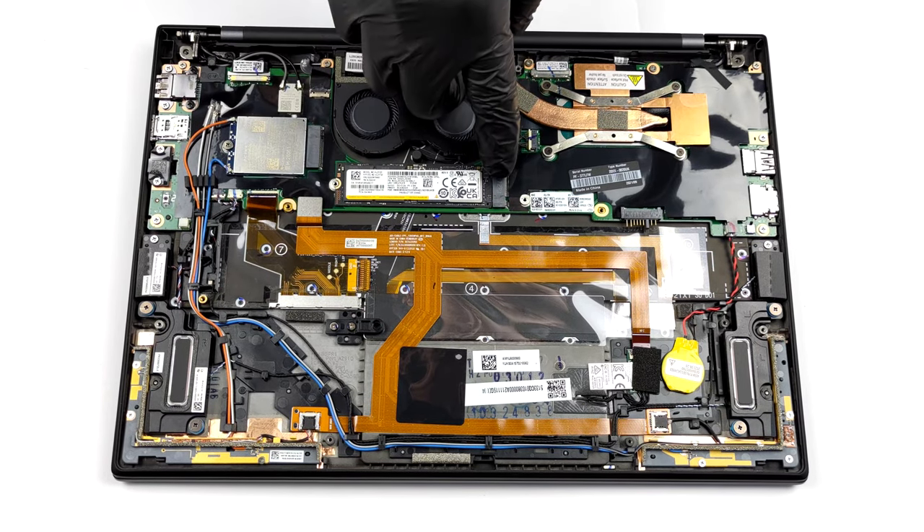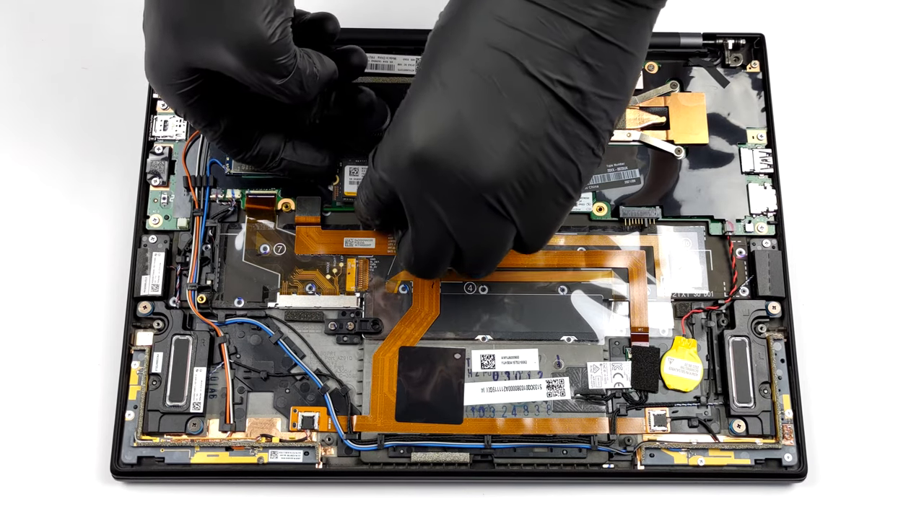As for the storage, there is one M.2 PCIe x4 slot placed just above the battery.